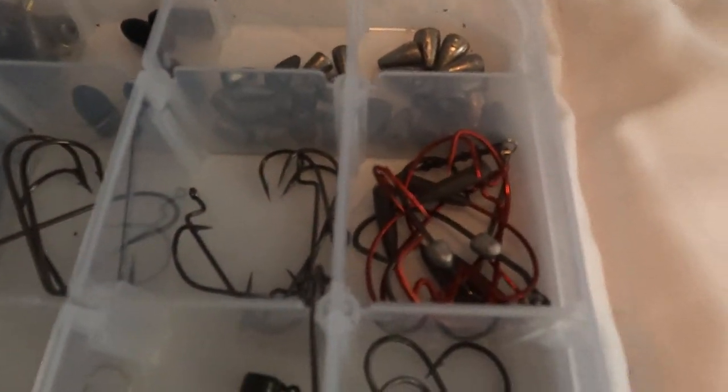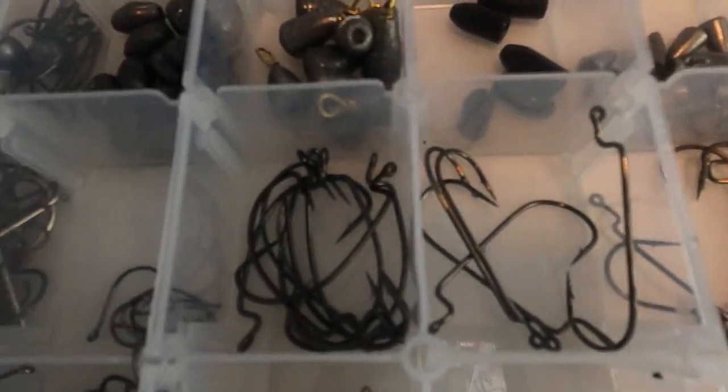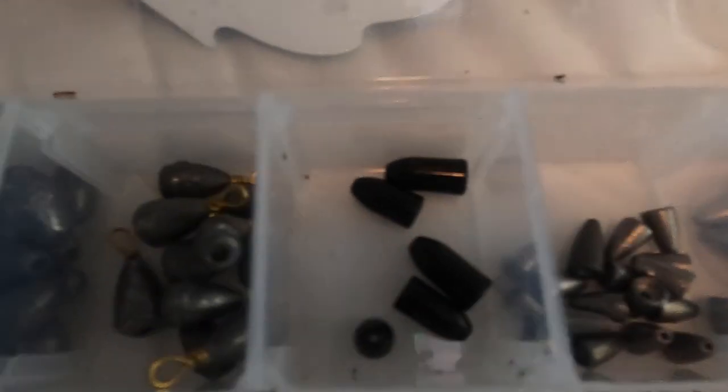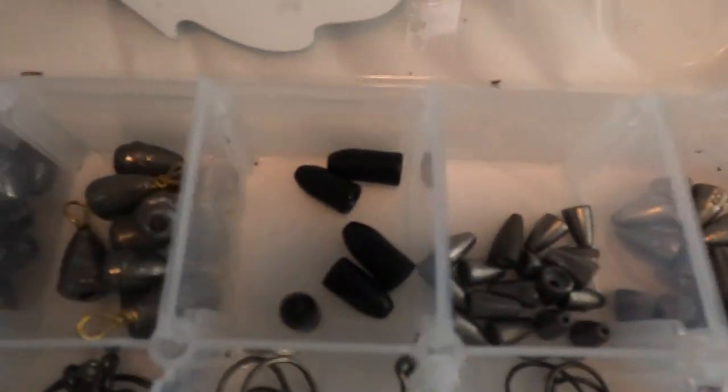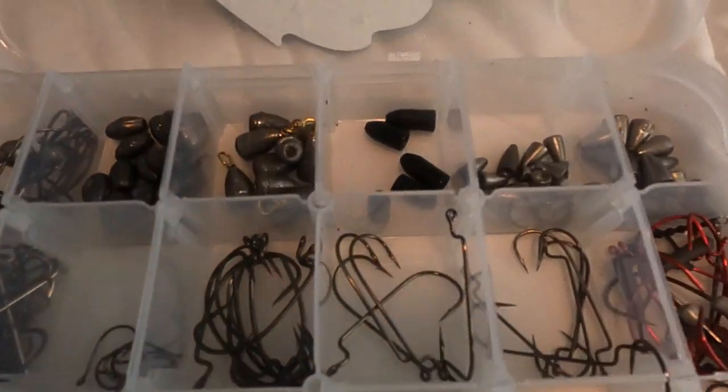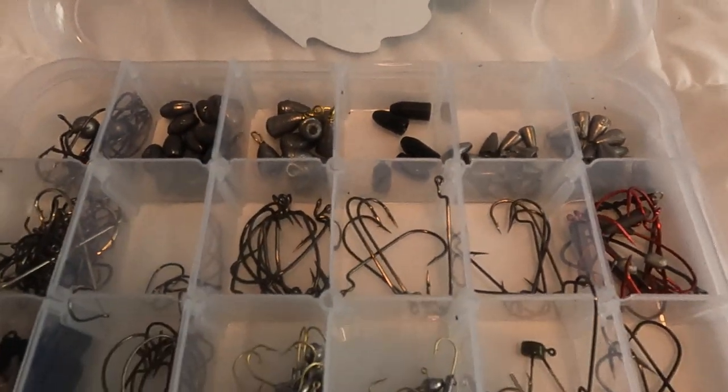So in here I've got swim bait hooks, worm hooks, jig heads, Ned rig, shaky heads, tungsten weights, worm weights — all that kind of stuff guys. Make sure you keep this stuff organized and keep it handy because you're going to be needing it.